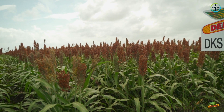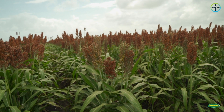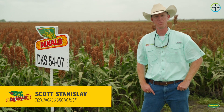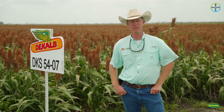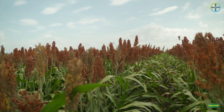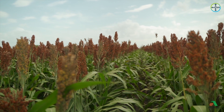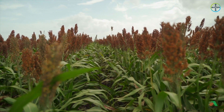5407 came through our SPE program in our inaugural class, same as 4660. We've seen a lot of positive things out of this one. Scott mentioned it can get a little tall, but from what we've seen it has very good stalks and roots. We haven't seen any standability issues, even though it can get taller than a lot of other hybrids in the right conditions. It's definitely a solid sugarcane aphid tolerant product with excellent weatherability.